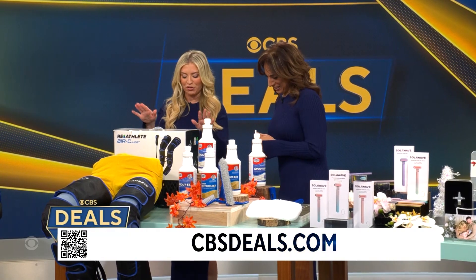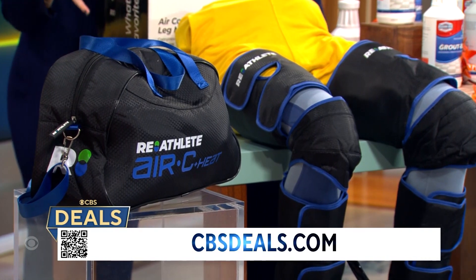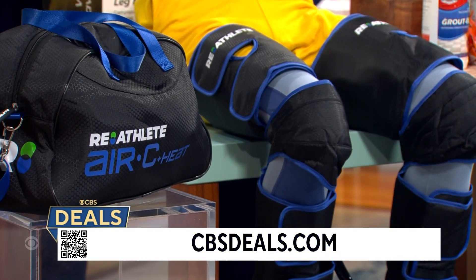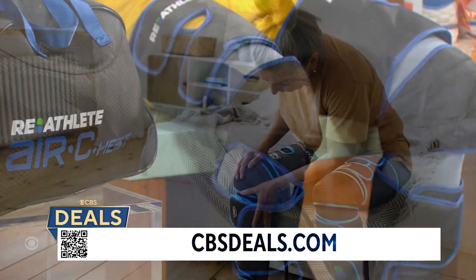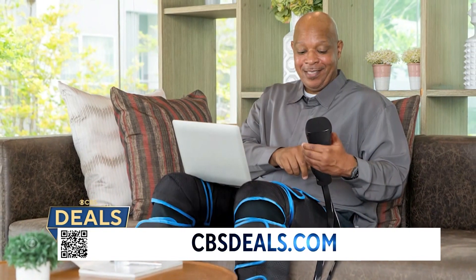Next, we have the Reathlete Air C heat massager. You've seen this before, you see this again — my husband and I fight over this at home. This is the professional grade full leg air compression massage for your whole legs, your calves, your knees. There's heat, there's different modes, different vibrations.